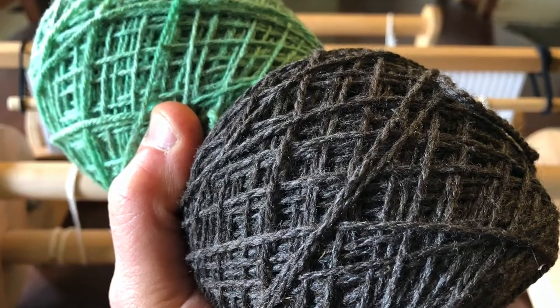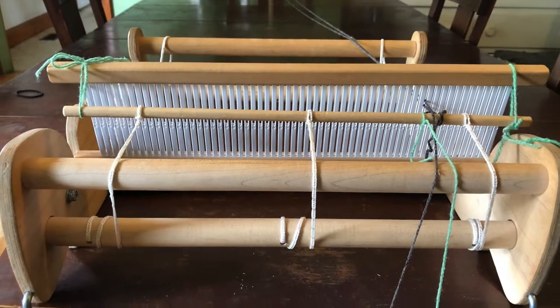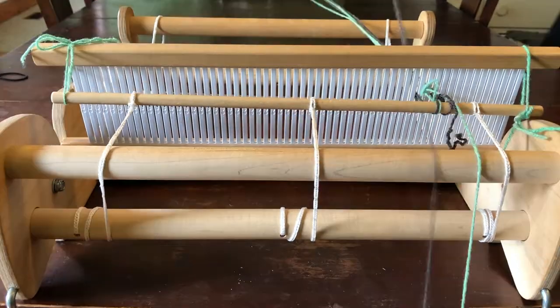Hi everyone, I'm Anne from LeafLivestock and I'm going to demonstrate warping and weaving the beautiful log cabin pattern on my Rigid Heddle Loom.